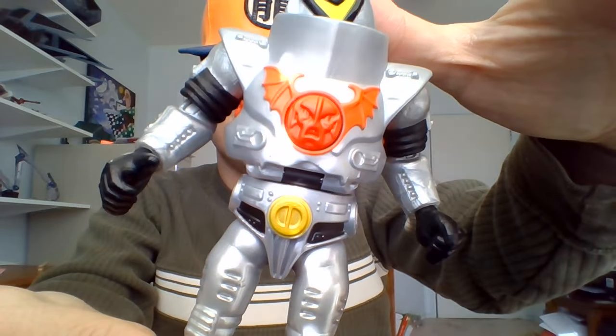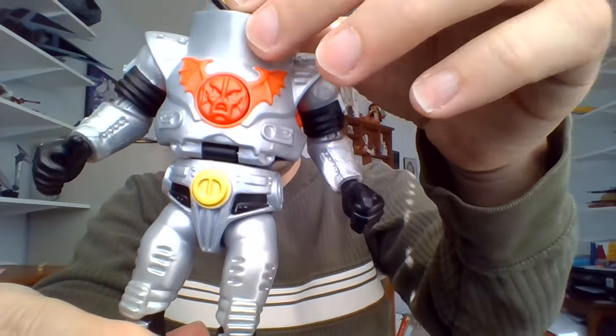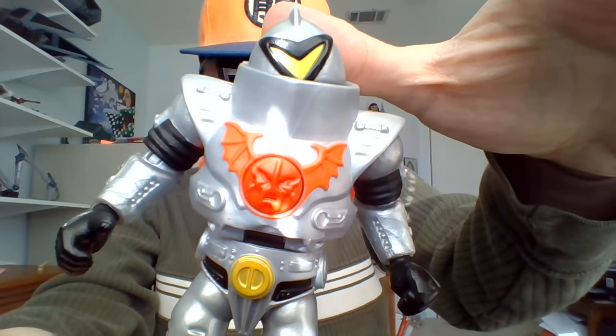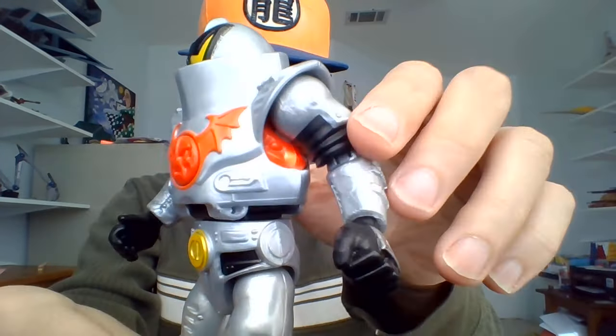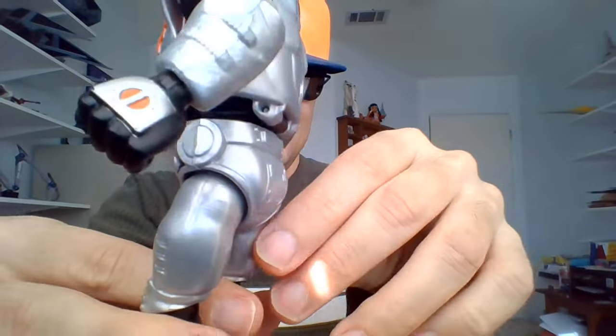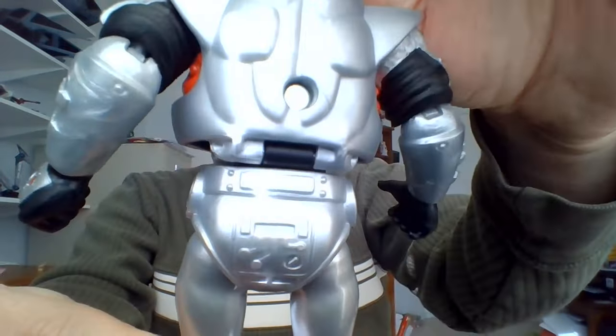You can remove his head too. So if you had a He-Man and wanted to put him in a Horde Trooper disguise, you could put a He-Man head on the ball joint if you wanted to. I haven't taken the head off or anything — just kind of have him as is.